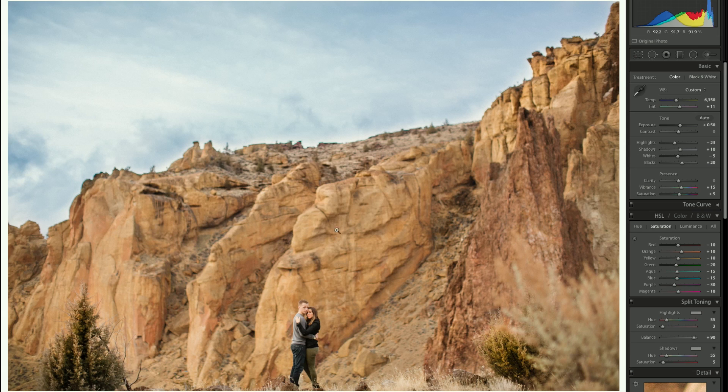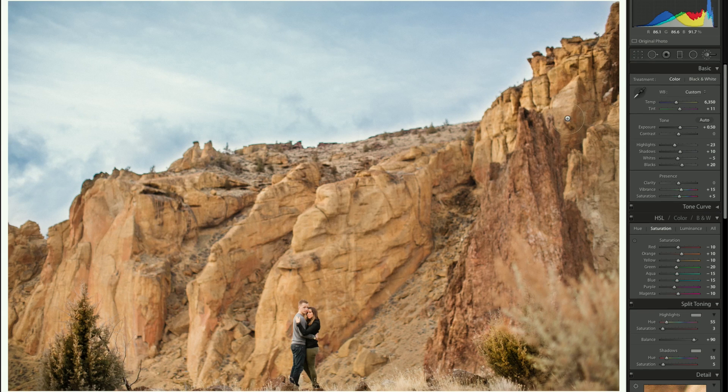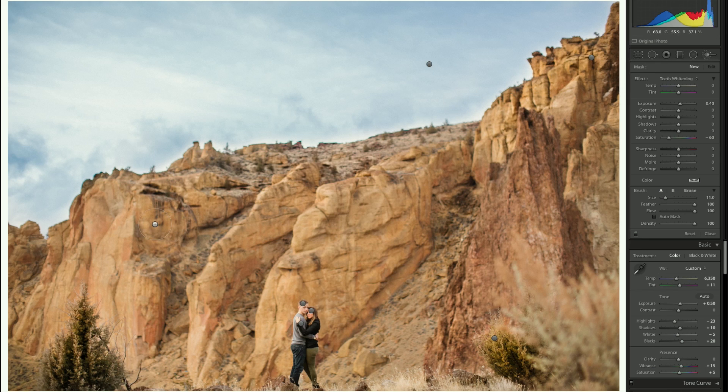I'm going to go backwards on this edit to show what I did for the final photo. I'm going to the brushes — there were five brushes total: one covering their bodies, one covering her face, one covering his face, one covering the sky, and one for some rock details and bushes.